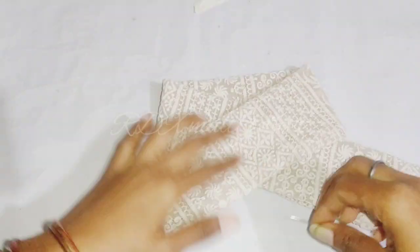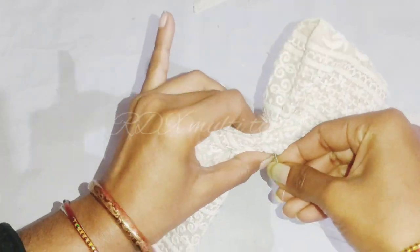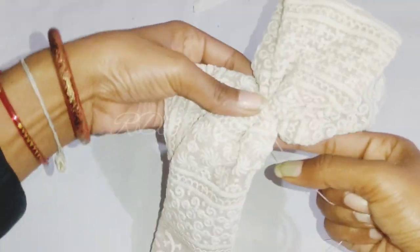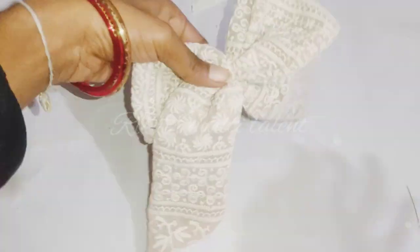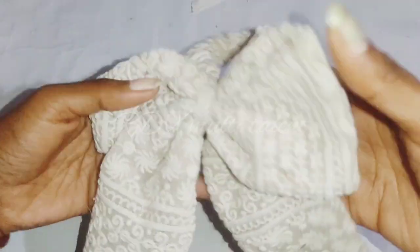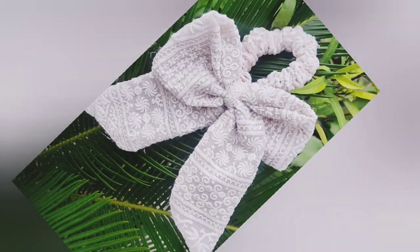We have folded it from both sides and centered it. We will tuck it tightly. Our bow is ready. Now we will fix it onto the rubber band in a very easy way. You can see the final look.